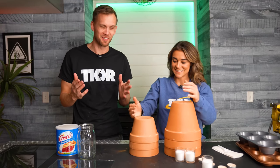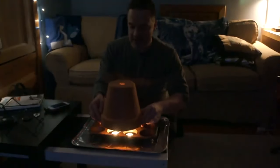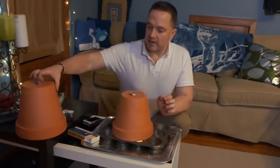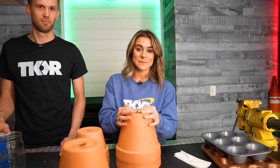Our cameraman Mark was watching videos online about candle and flower pot heaters. The idea is you put a candle under a terracotta pot and it turns into a pretty good heater — maybe even two pots to help with airflow and better heat radiation. We're going to run three different experiments: some that people say work, and others people say didn't work.